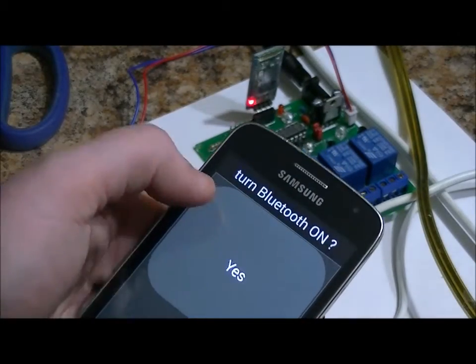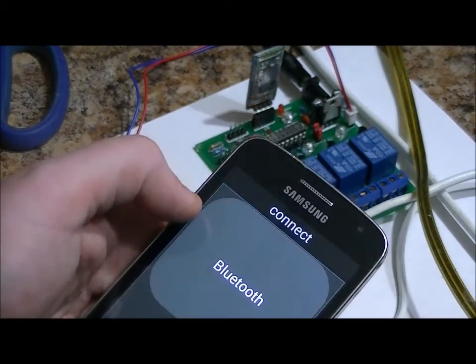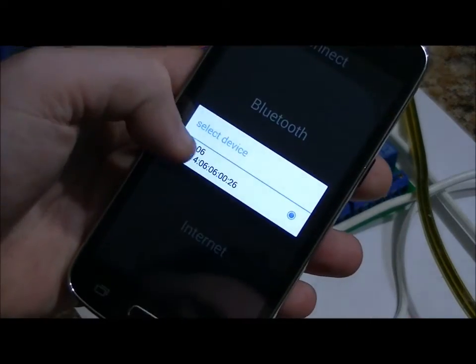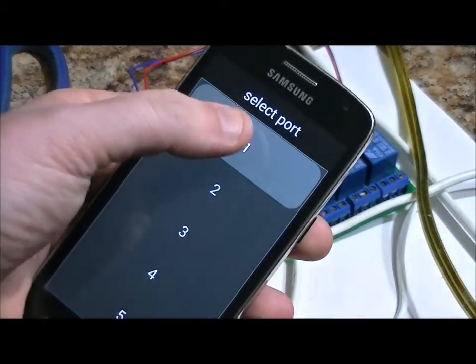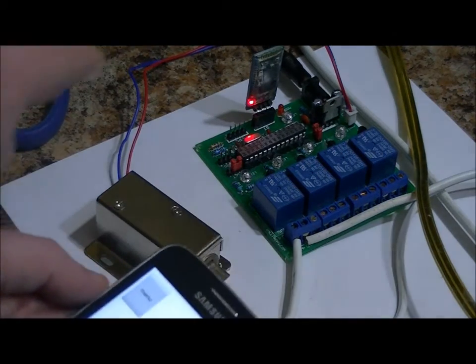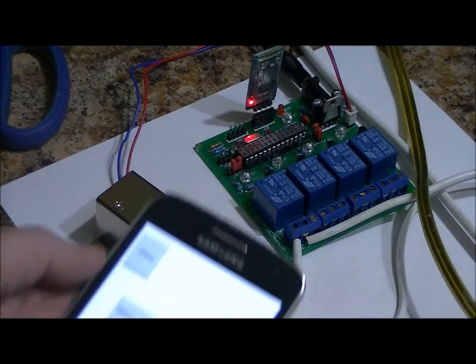Menu, connect, Bluetooth. Turn Bluetooth on — yes. Select device: HC06. That's my Bluetooth receiver. Watch the LED — the LED on the receiver has stopped blinking. We have connected.